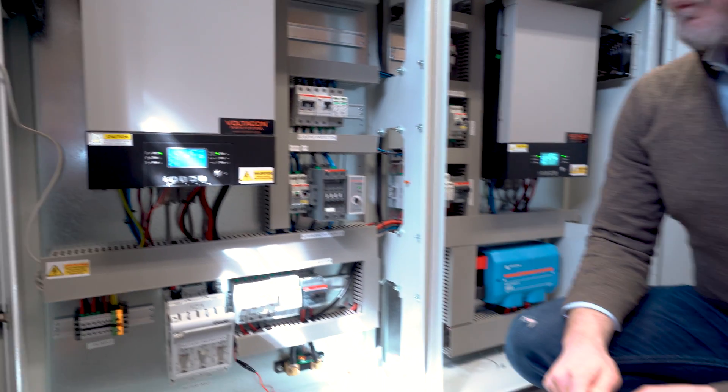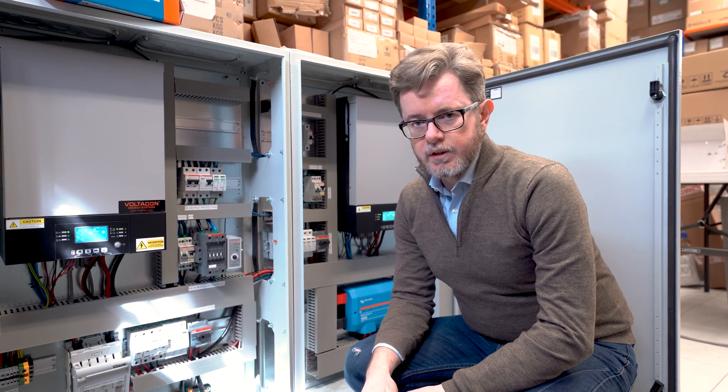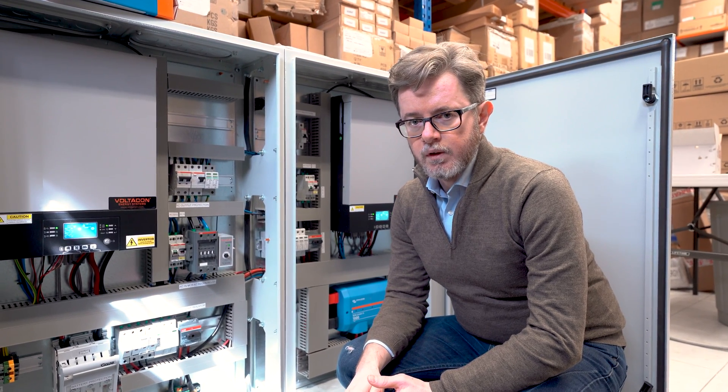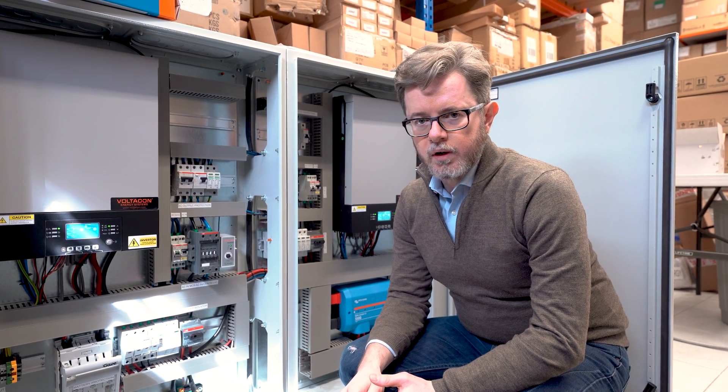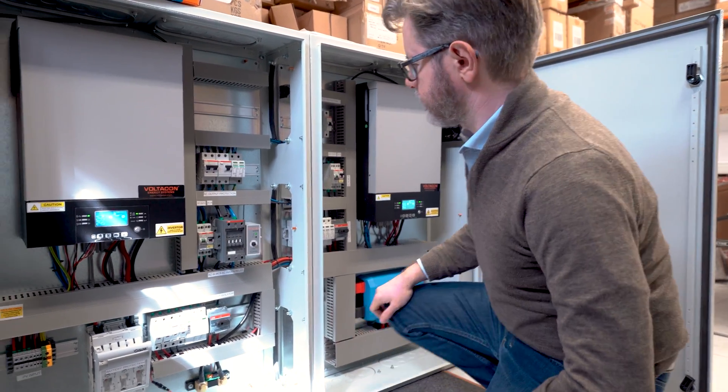The right way to set it up is to use an AC input from the grid or the generator. If you don't have any of those, then you can use the battery or the solar panels to power up a single inverter at a time. So let's start the procedure.